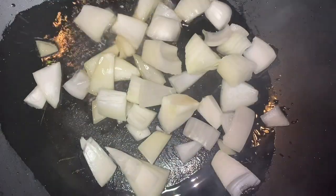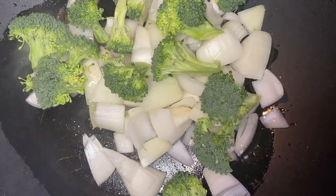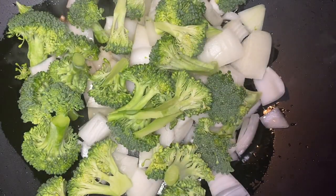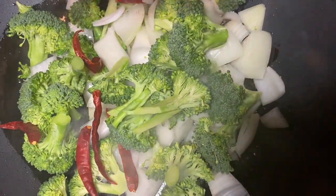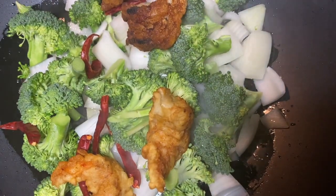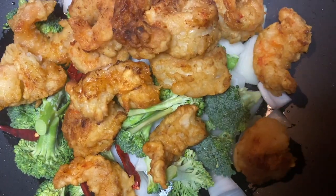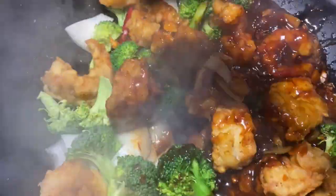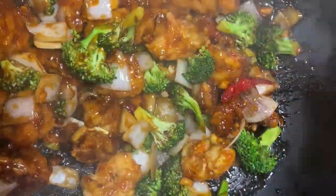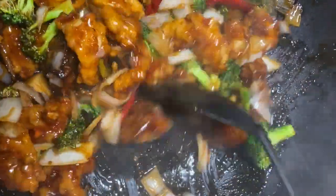Back in the wok, add a little oil, then add your chunky diced onions, broccoli, and whole red Thai chilies. Throw in your cooked fried shrimp — honestly I could eat it just like this — then pour in your sauce and mix it all together. This will allow the broccoli to cook and get nice and tender but still crunchy, and the onions will soften. Now we're ready to eat!